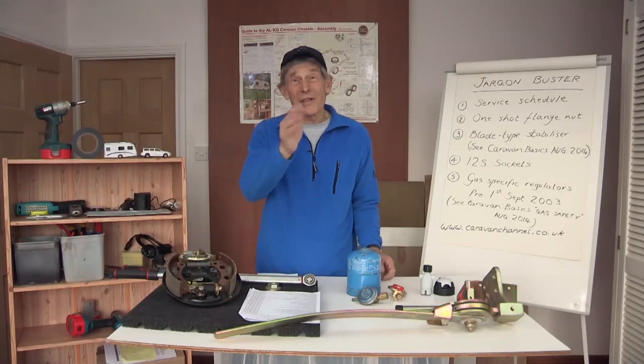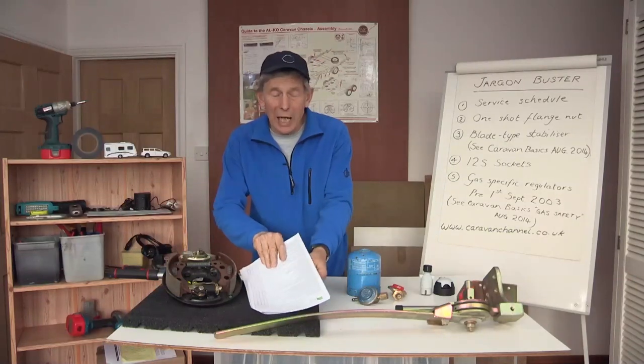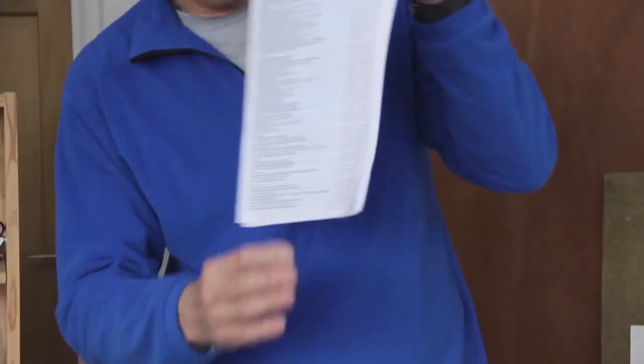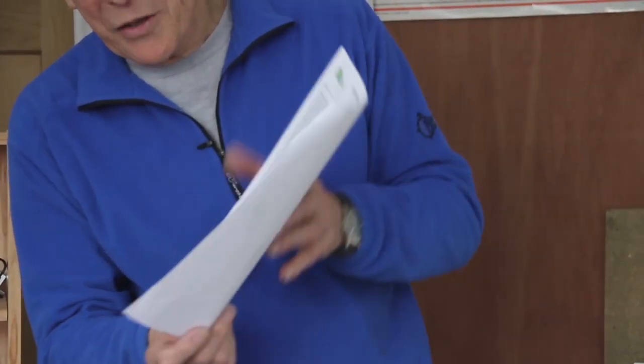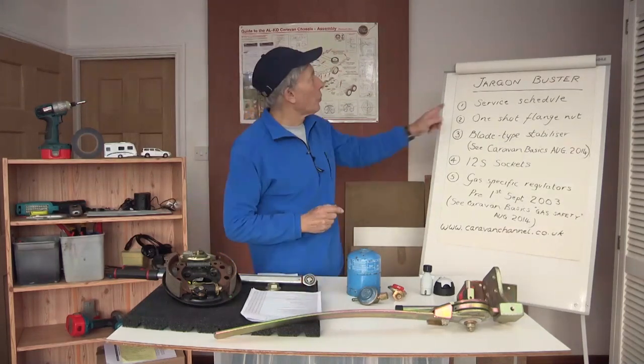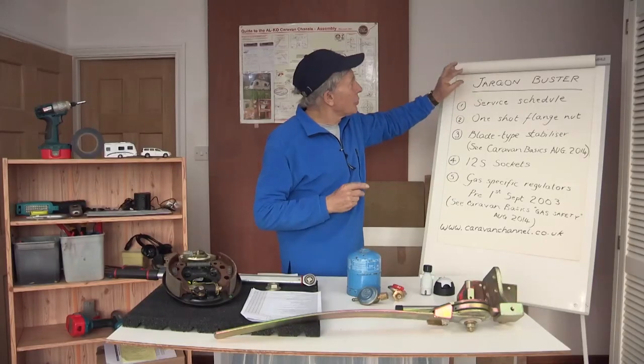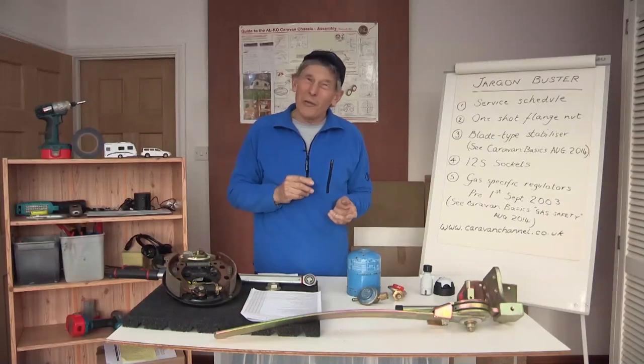I picked up my Tura the other day — it had been for its annual service and I was presented with the Tura annual service check sheet. A lot of jobs were done, and no wonder it takes about four hours. Sometimes that's called the service schedule, and these are the terms I'd like you to get to know — the jargon — if you're new to caravanning.